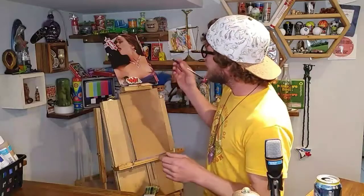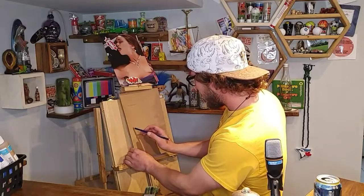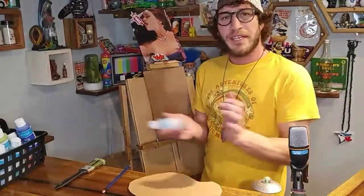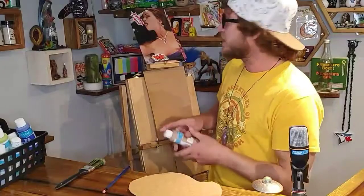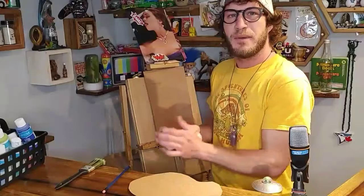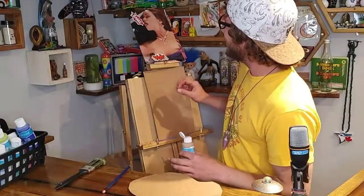All you're going to need is just a pencil — this will work on anything you're drawing. It could be a sailboat, a tree, a landscape of any kind. You just want to come in and basically do a quick outline of whatever it is you're drawing. Now that we've got it outlined, just come in with some paint — whatever kind you want. I've got a little bit of tan here, as close as I can get to a skin color, and I'm just going to do a quick outline because we're going to be doing some multimedia art today.